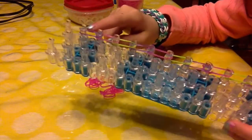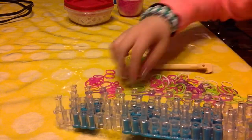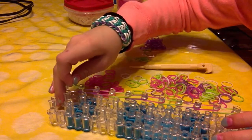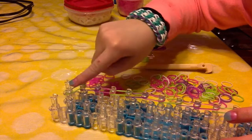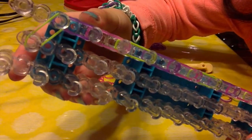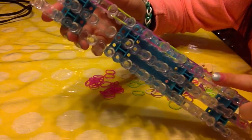Once you get to the peg that is almost to the last peg, you want to take your last color, put it onto the peg, and then go diagonally into the center peg like that. This is what your loom should look like after you are done with the left side.